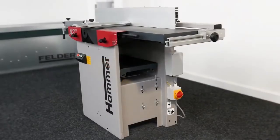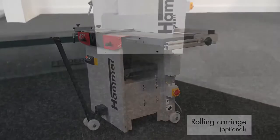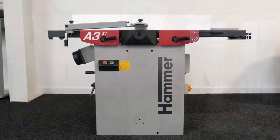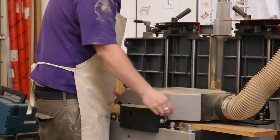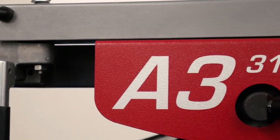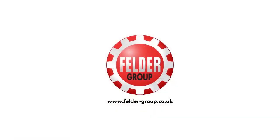As with all Hammer machines, the option of a rolling carriage is available to offer mobility and free up additional space. The Hammer A331 planar thicknesser has fast become a mainstay of workshops across the world, from the burgeoning hobbyist to thriving businesses. To find out more about the Hammer A331, and to see how a range of machines from the Felder Group can benefit your workshop, visit felder-group.co.uk.